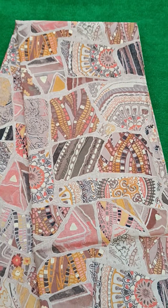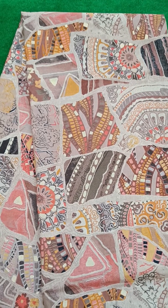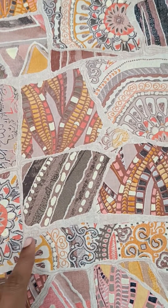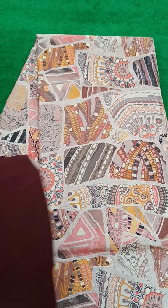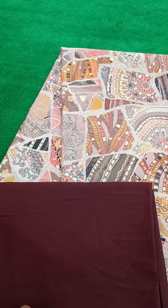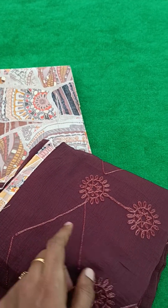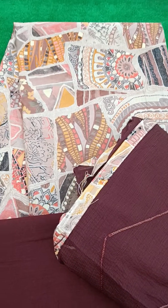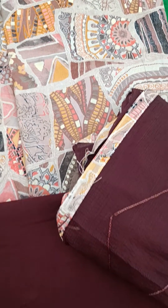Hi, this is a salwar material — kardik print, cambrick cotton. You can see the foil prints. Solid cotton bottom, contrast color, and an azim dupatta with embroidery and four side lace. A very good quality unstitched salwar material.